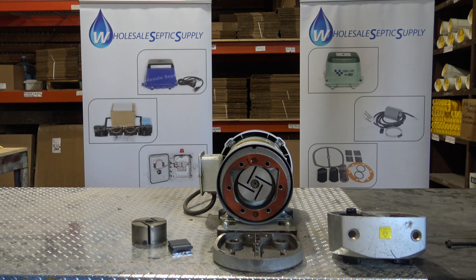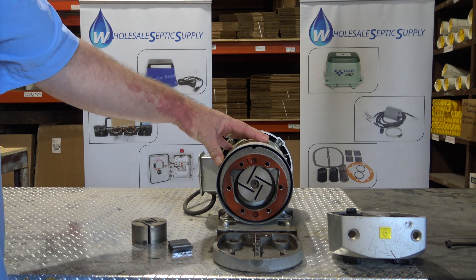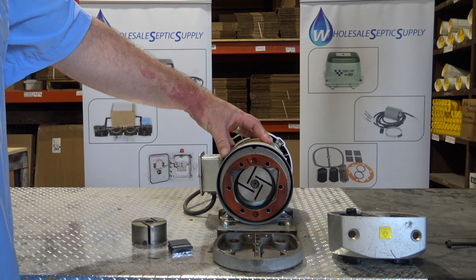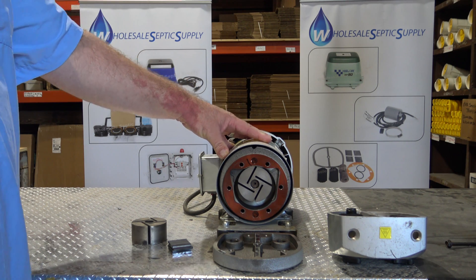The 2.3 series pumps has the AT05, the 0523, the 8023, the 1023, and the 1423.